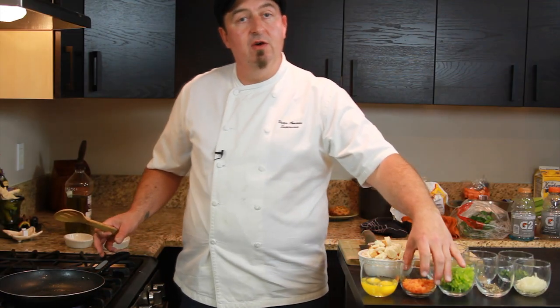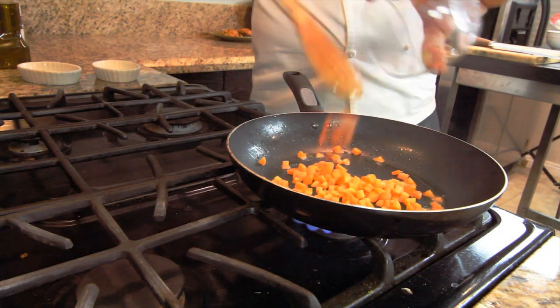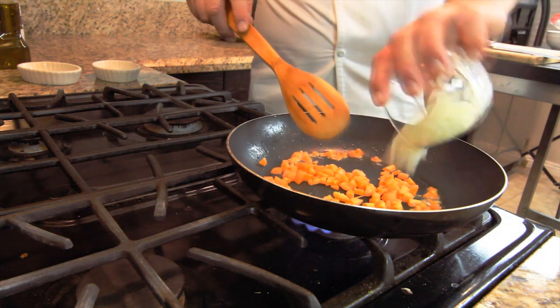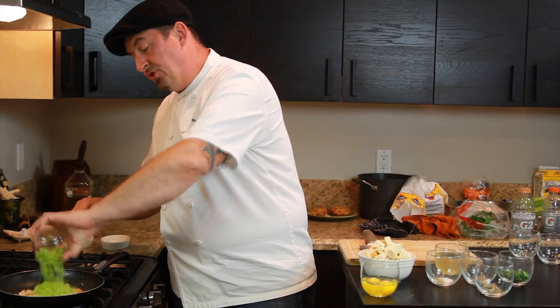First we start by sautéing all our ingredients with a little bit of oil in a hot pan. We add a half cup of carrots, a half diced white onion, and one cup of chopped celery.